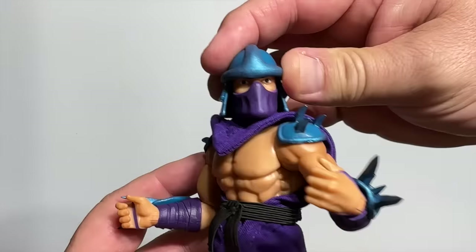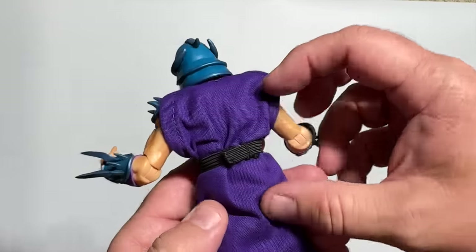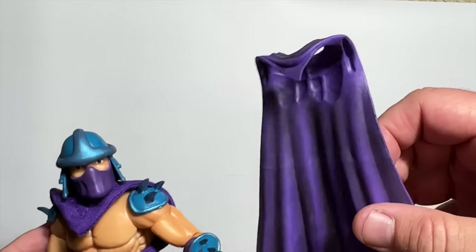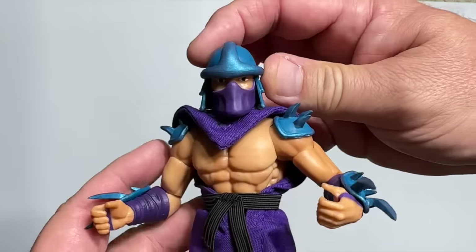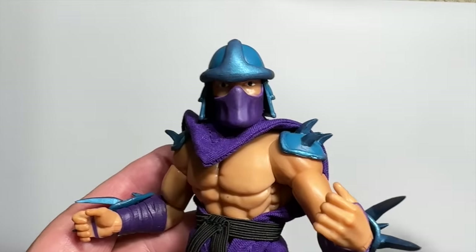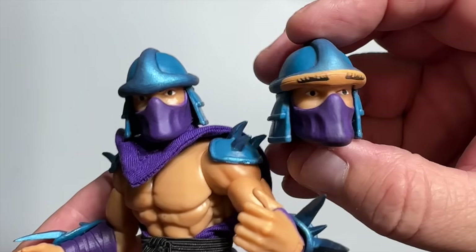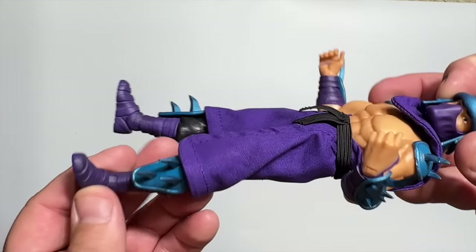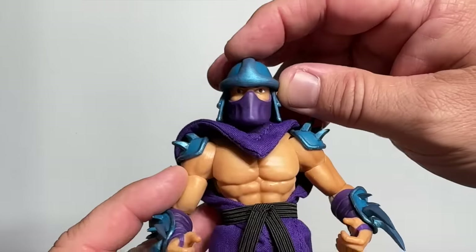Shredder is another of the Ultimates figures that feels like kind of just an expanded version of the original Playmates. He's really nice with the soft goods cape and cloak, but if you'd prefer a rubberized cape, they did provide that as well. What I really like is what they did with the head — you get the more classic Shredder head, but then in a nod to what I think was either a running change or a variant, you get the one with the painted-on eyebrows. You've got to have a Shredder, and this one is certainly pretty nice for our collections.